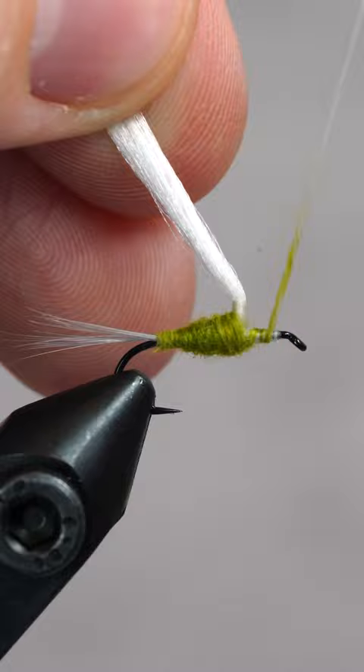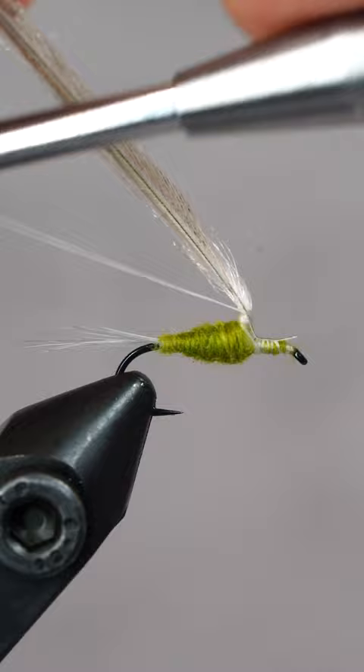Time to add a light dun hackle feather, securing at the front and wrapping up the post, then back down. Now we'll fill in the gap with a bit more dubbing.